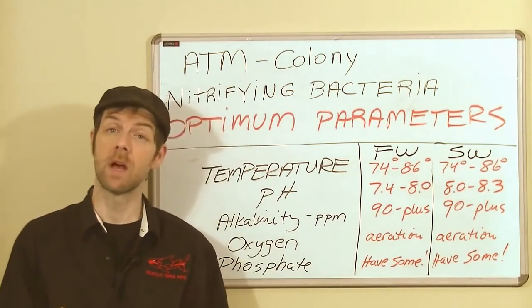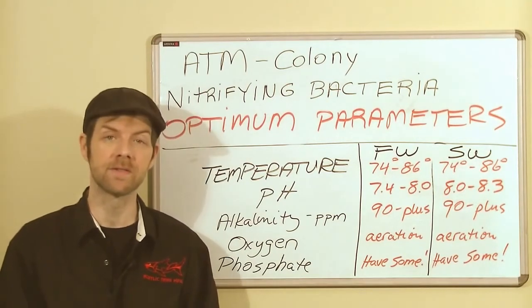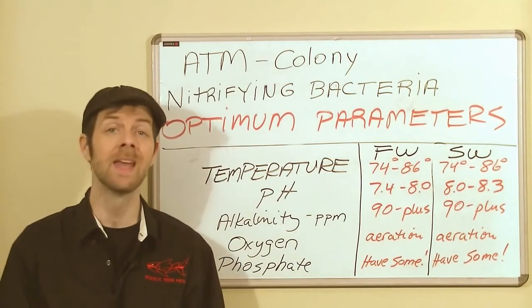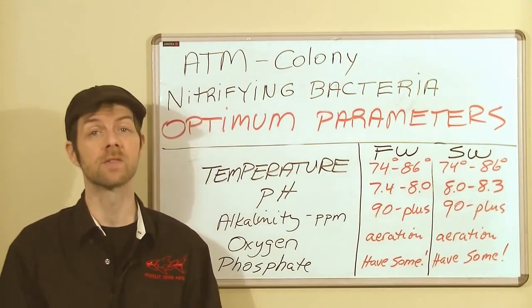Concerning the nitrifiers themselves: do not expose them to a temperature of more than 110 degrees Fahrenheit, or you will have a loss in bacteria very quickly. Also keep in mind that if they freeze or they dry, nitrifiers will die.